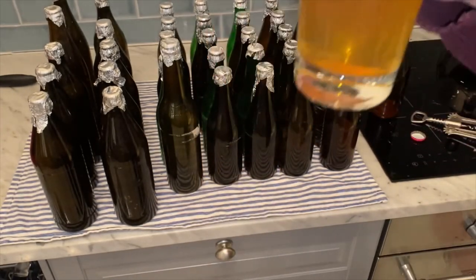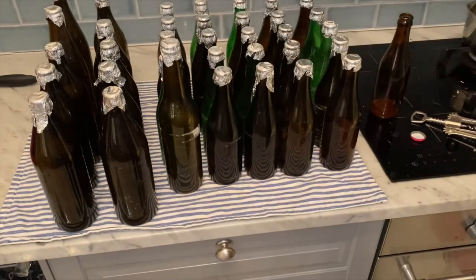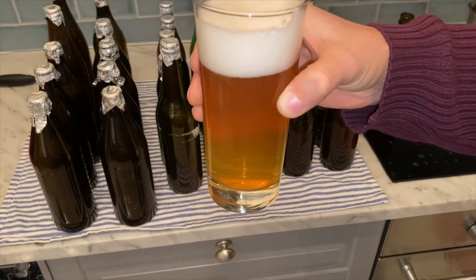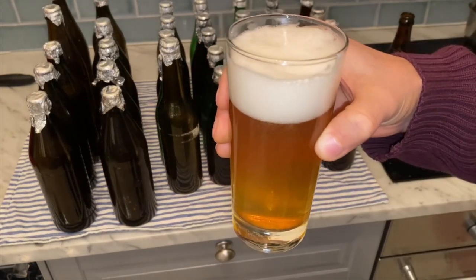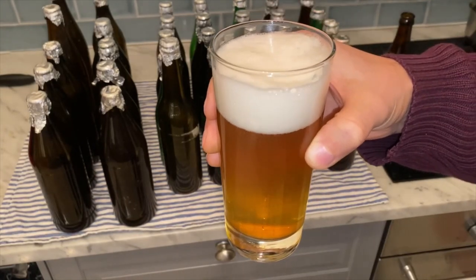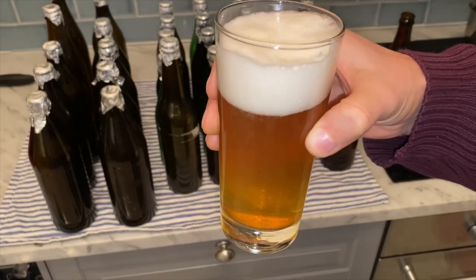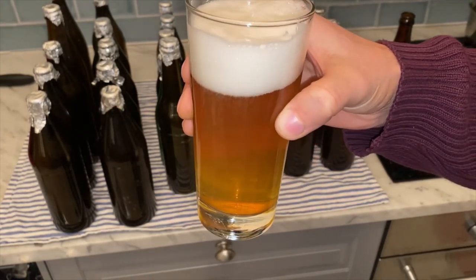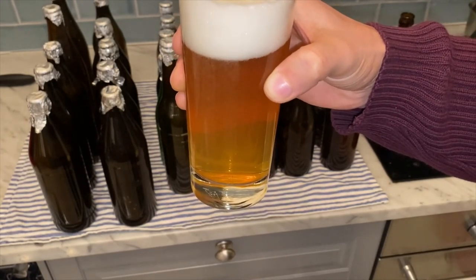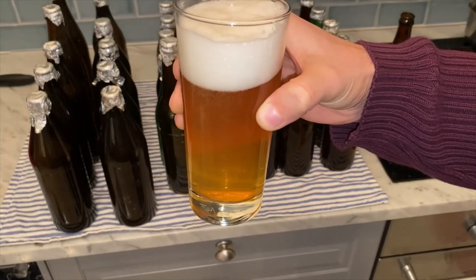All in all, as a saison it isn't a too bad saison. I'm happy with it, and the yeast I chose I'm familiar with and it's a great one. If you have this one, I can't really see the reason for going with a liquid saison yeast. It's a really strong recommendation from my side.